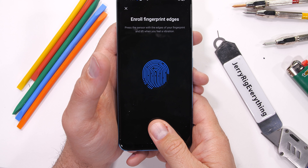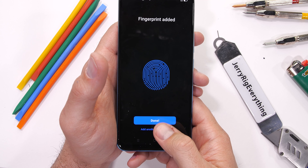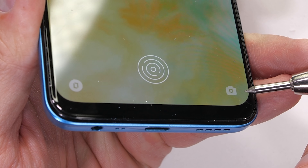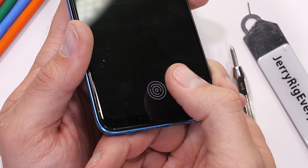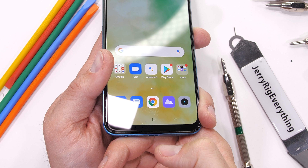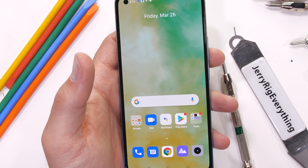Surprisingly, the Realme 8 Pro also has an underscreen fingerprint scanner positioned low, just like the OnePlus 9 Pro. I'll add some level 7 deeper groove scratches over the top of that optical sensor — and surprisingly, it's still working. This $300 budget smartphone's fingerprint scanner beat out the $1,000 ROG Phone 5's fingerprint scanner. Thumbs up for that.